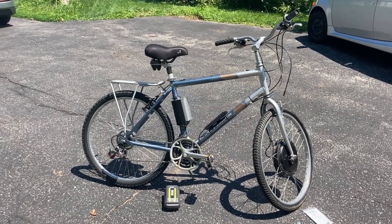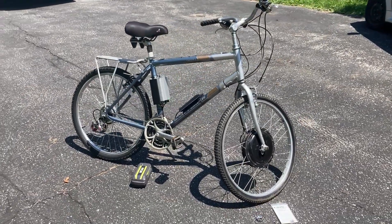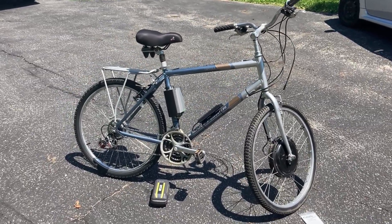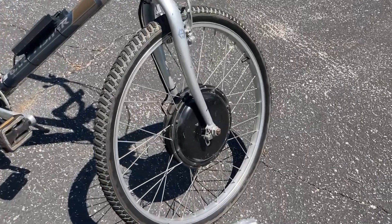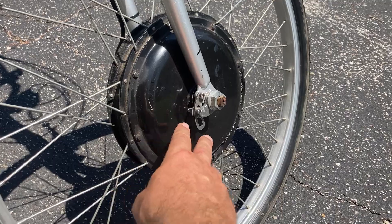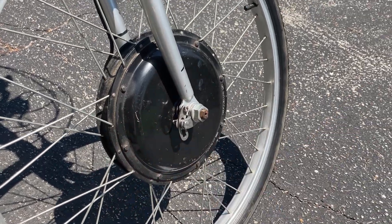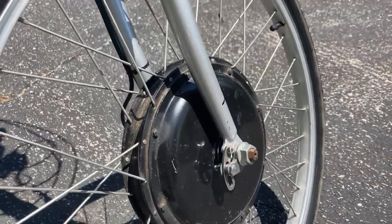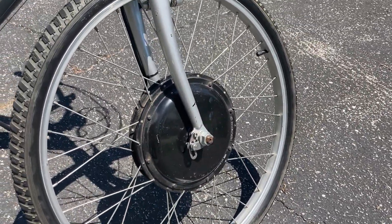Hey everybody, I wanted to give you a quick overview of my Ryobi electric bike. It was built primarily with stuff I already had. Up in front we got a 26-inch wheel with a hub motor — that's something a friend gave me a few years back. I had that and a motor controller sitting in my garage for a couple years and figured it's time to do something with it.